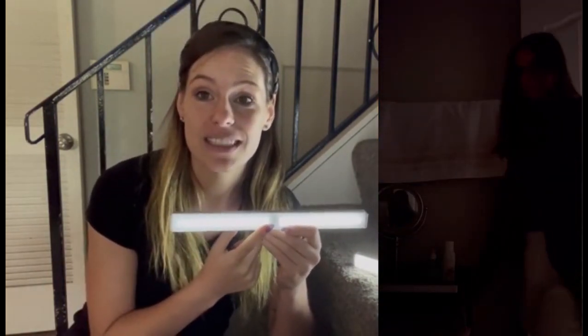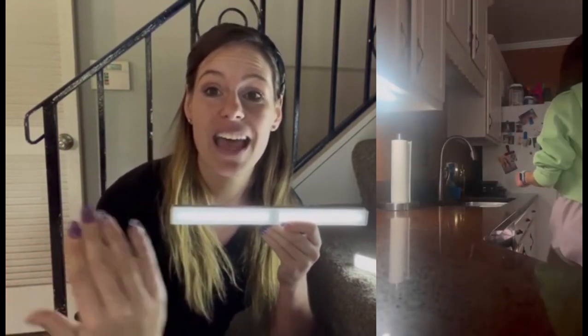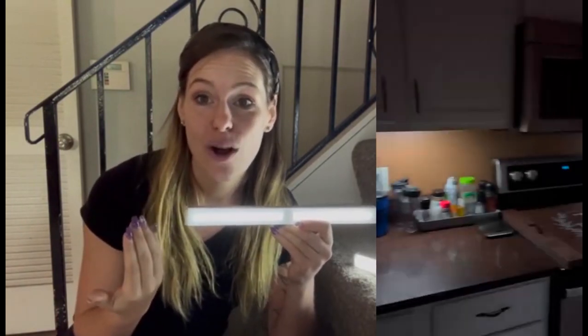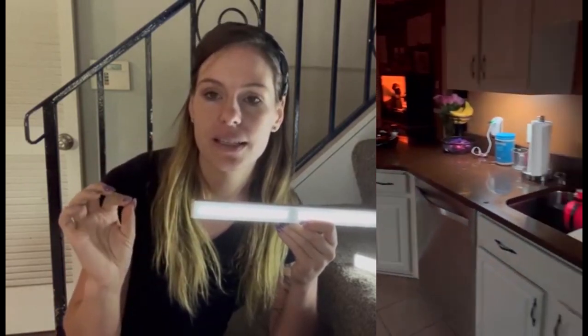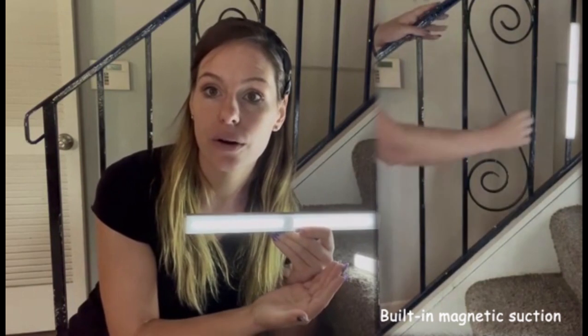With this motion sensor, there are going to be two modes. No matter which mode you're in, as long as you are within 10 feet of this, it's going to pick it up and automatically turn on for you. The first mode is just motion sensing — if it picks up your movement, it's going to go ahead and turn on in the dark for you.